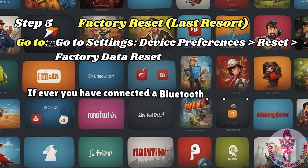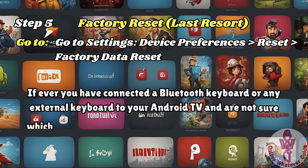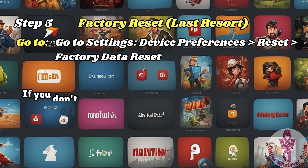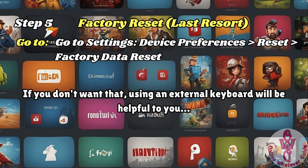If you have connected a Bluetooth keyboard or any external keyboard to your Android TV and are not sure which one is being acknowledged by your TV, this will be very helpful. If you don't want that, using an external keyboard will be helpful to you.